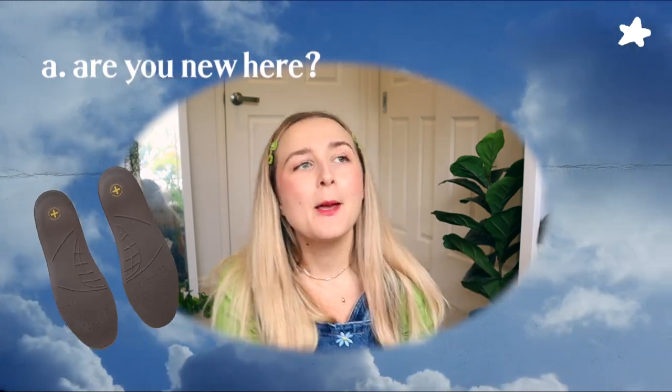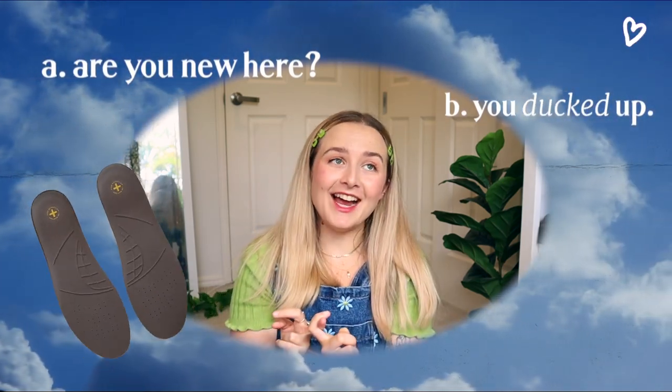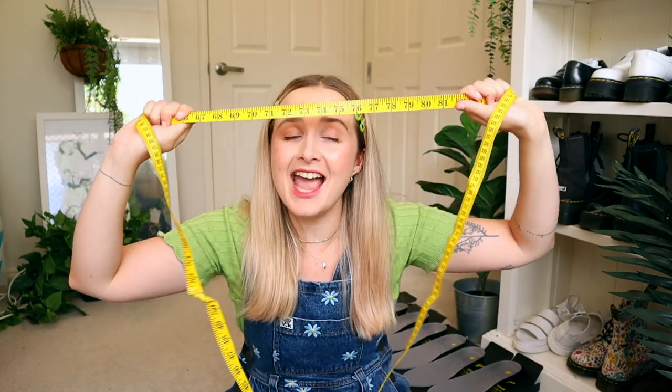You're probably here because A, you're new to this and you want to get some Doc Martens and you want to get the right size. B, you already bought Doc Martens and you got the wrong size. Or C, you kind of love my sparkling personality. In today's video, I'm going to take a deep dive into Doc Martens sizing. And if you already have messed up, don't worry — stay to the end and I'll tell you a few hacks on how to hopefully fix up your Docs. No promises, but have a look at the end.